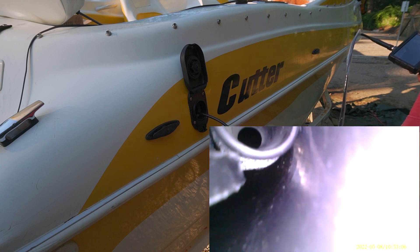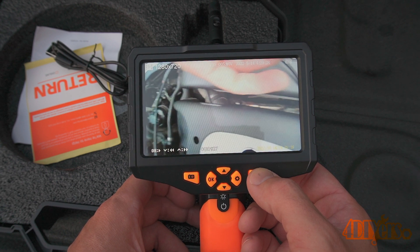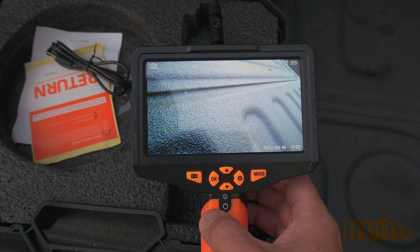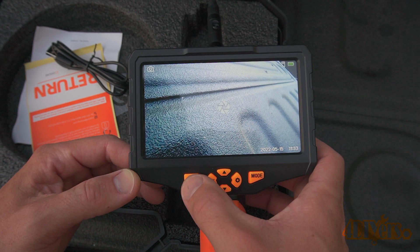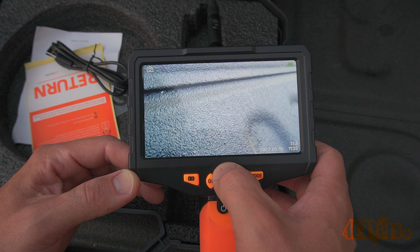Now a brief tour of the user interface. This tool has three different modes: photo mode, video mode, and playback mode. When in photo or video mode you can press the OK button to freeze the frame. By pressing the down arrow we can rotate the image for better viewing preferences. Pressing the up arrow allows us three different zoom settings, which works in both photo and video modes.